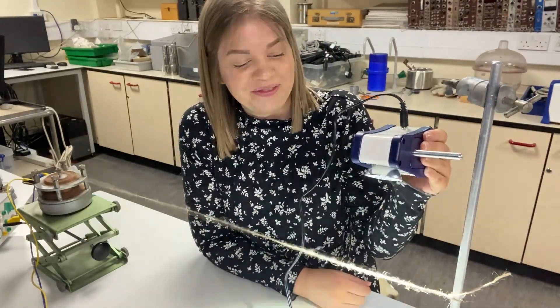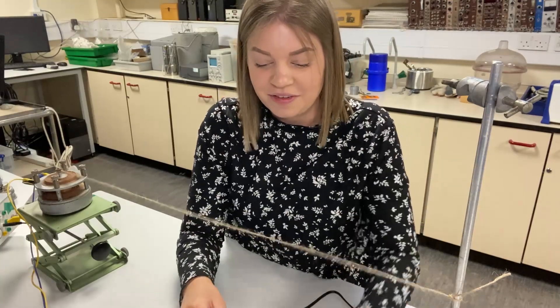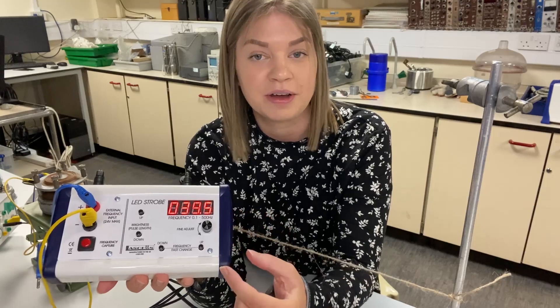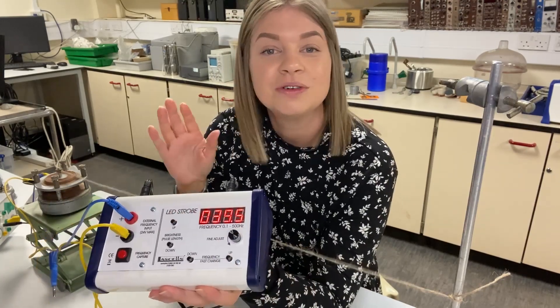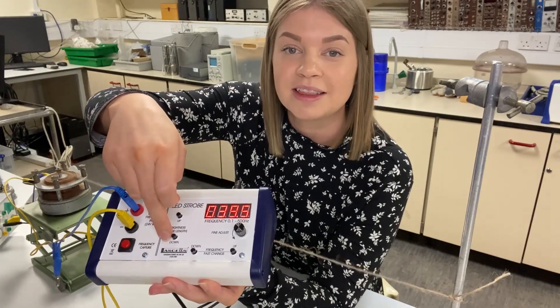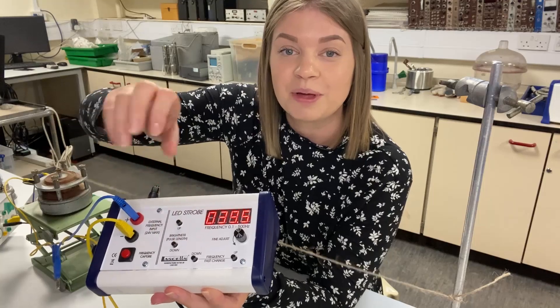And it does appear stationary. You can then use the fine adjust on the frequency, and by twiddling that a little you can find the frequency at which the string appears to move in slow motion. It's also worth noting that you'll get the sharpest images when the brightness — or pulse length — is turned all the way down, so press and hold that button until the bulb appears dimmest.